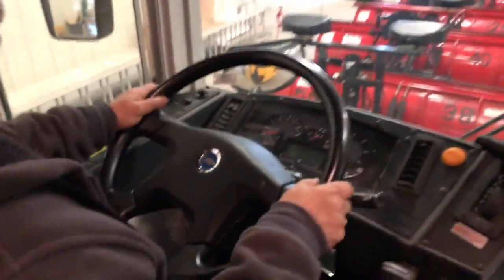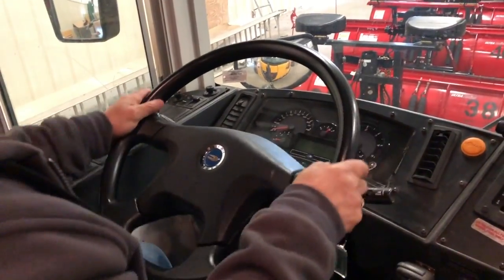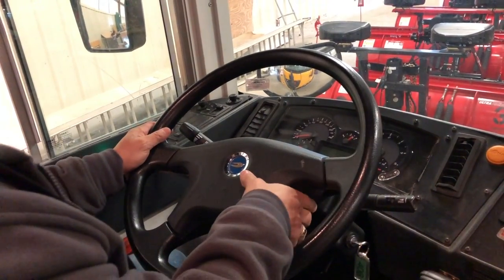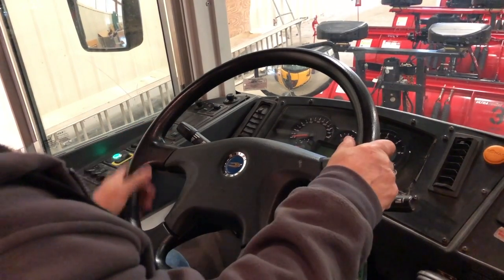I would also check my steering wheel to make sure that I have no more than two inches of play in a 20-inch steering wheel. My steering wheel is also internally gear driven. I would check the horn to make sure that it works.